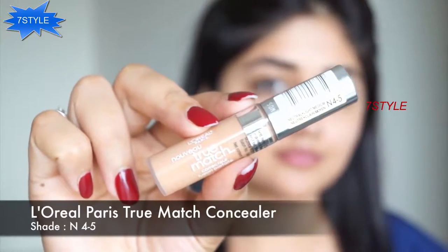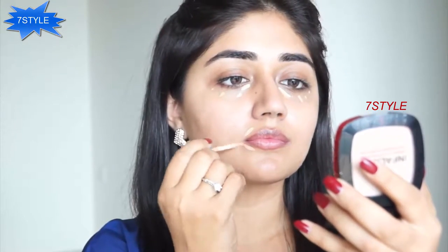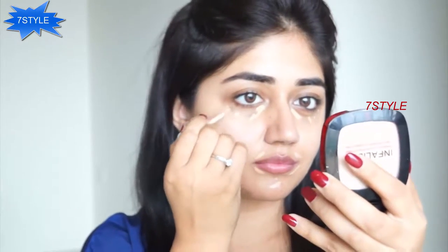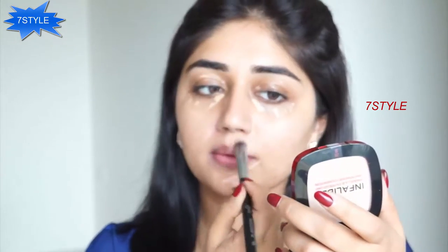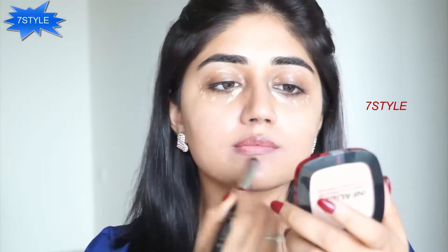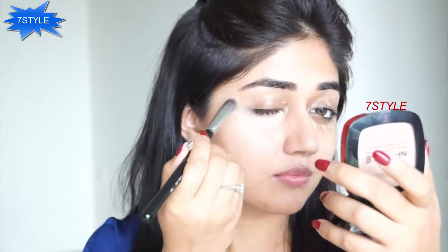Getting started with the makeup, I'm going to use concealer — I'm using the L'Oreal True Match concealer today. The reason I'm using concealer before foundation is because this shade has a slight orange tone that really helps in correcting darkness. I've used it under my eyes, around the nose, and around the mouth. You can also use it on your lids if you have pigmentation in that area. This is a liquid concealer so it blends really easily and seamlessly into the skin. The shade I've used is called N45, which should match a lot of medium skin tones.